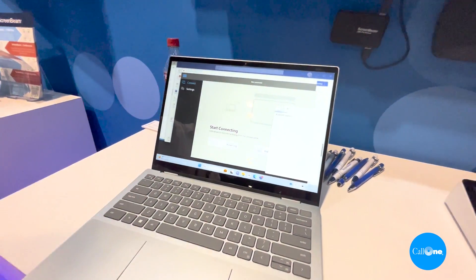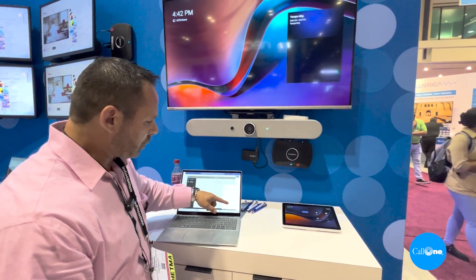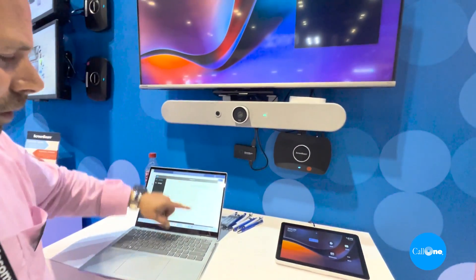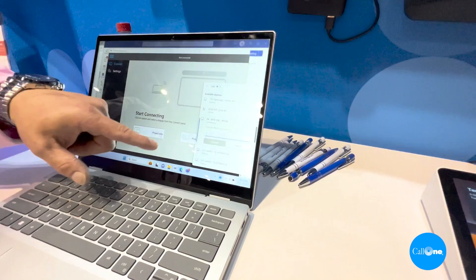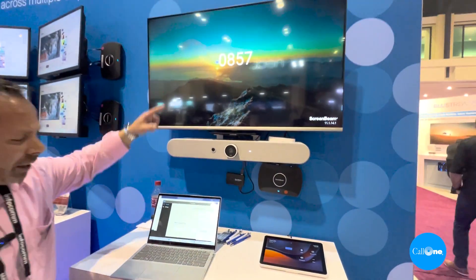When you click 'project in conference,' you're going to get your wireless display menu that opens. Once you see your wireless display menu, you're going to look for your unit name, click on it, and you're going to get prompted with a four-digit PIN code. As soon as you see that PIN code on the display, you're going to enter that in.